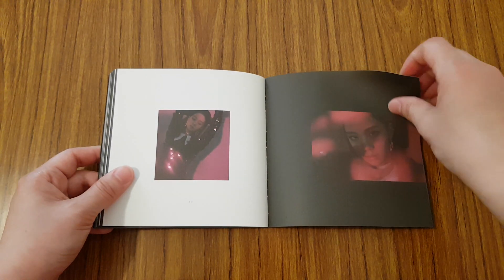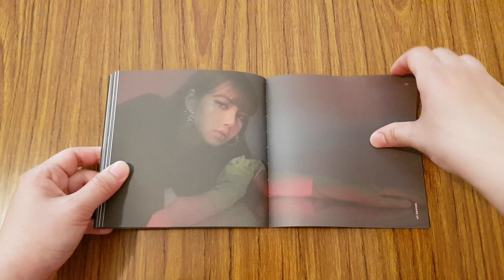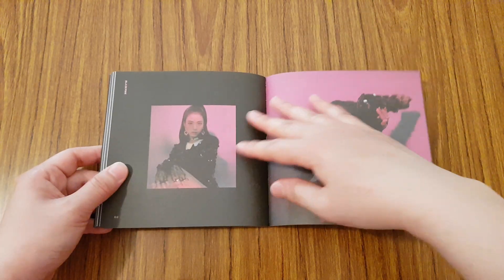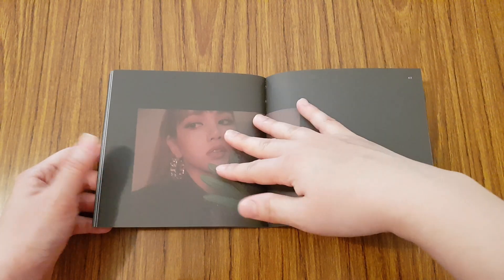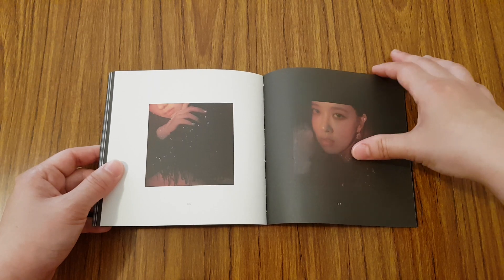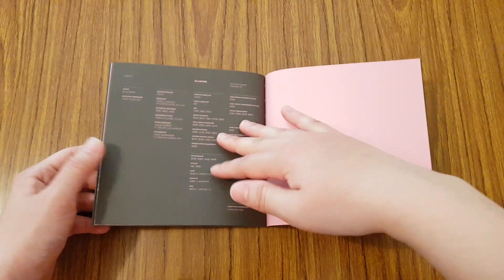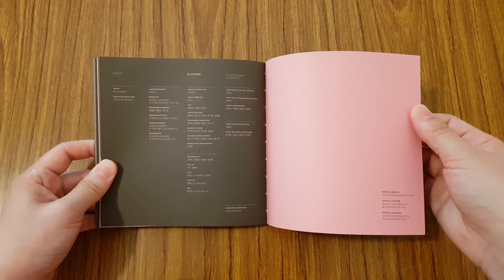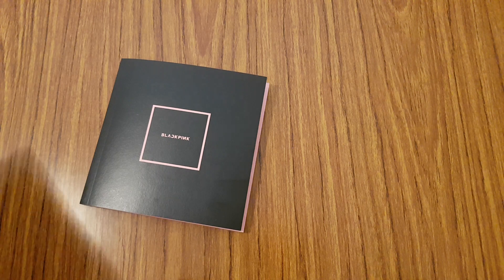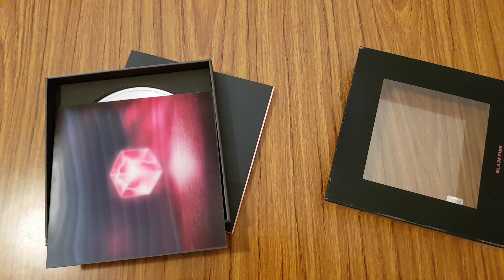These pictures are really dark though. Like the girls look really pretty, but just the lighting on it is really dark. So yeah, that was the photobook. Let me put everything back into the box and I'll show you guys the photocard that I pulled for this album.